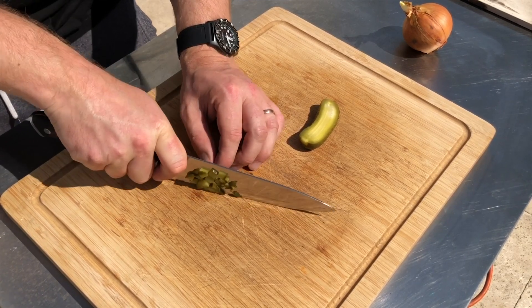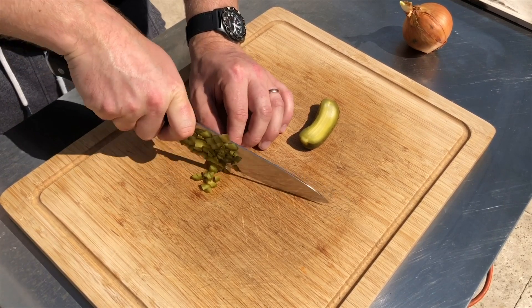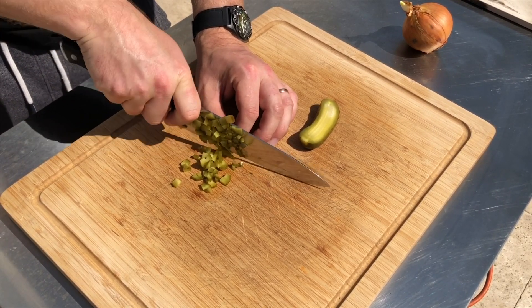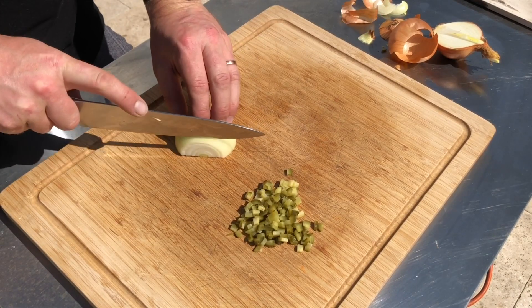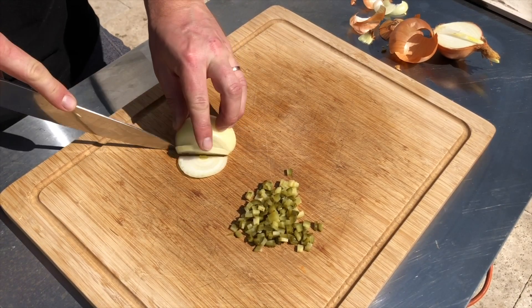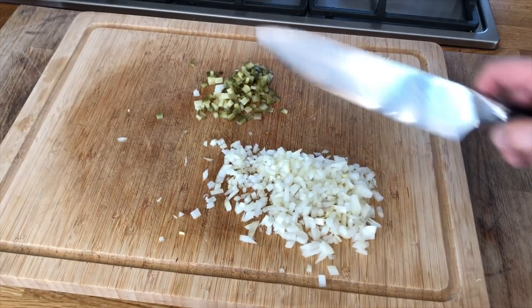So today we're going to try it. First thing we're going to do is finely dice one gherkin and half an onion. You want to do this as small as possible, or as small as you can manage — there's really no rules. If you like it a bit coarser, chop it a bit coarser, it's totally up to you.